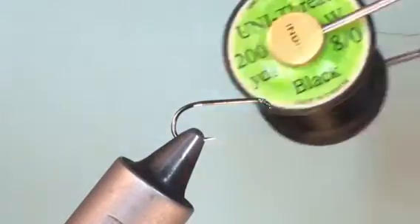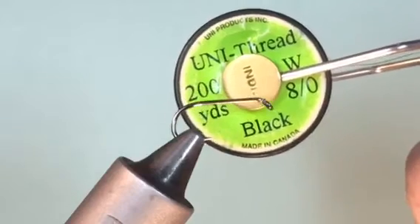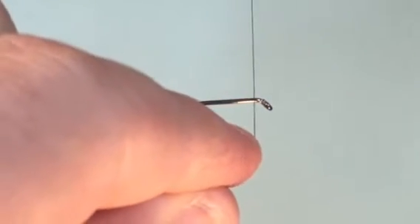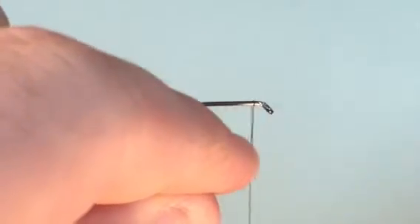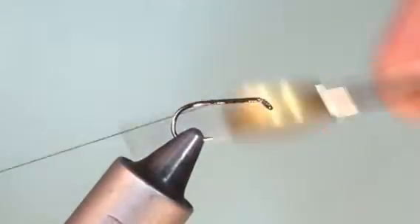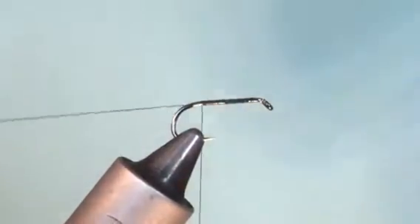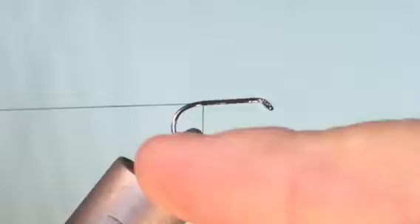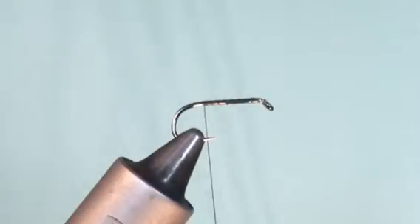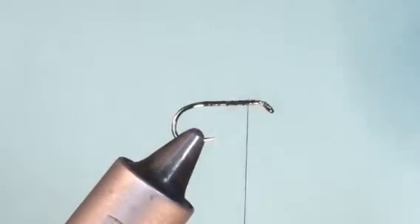The thread I'm going to be using is black Uni 8-0. To create the underbody, we catch the silk on with three or four solid turns, then with open turns we go down the shank towards the finish point, which is between the point of the hook and the imaginary barb. Trim away the waste and take the silk back up to about a quarter of the way down from the eye.